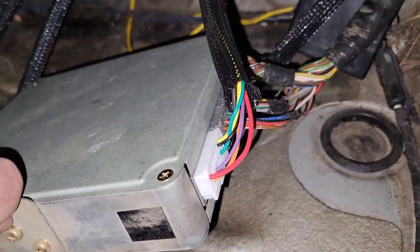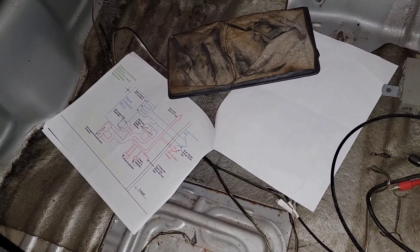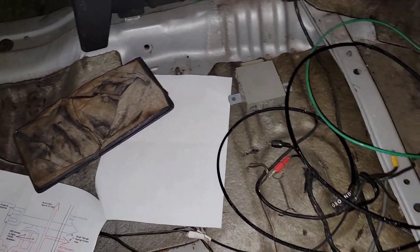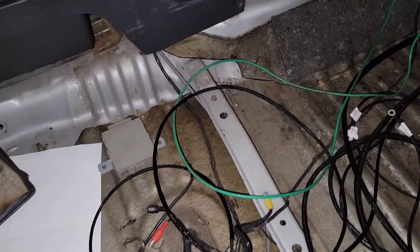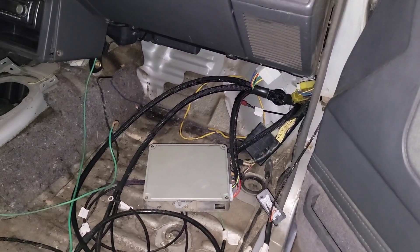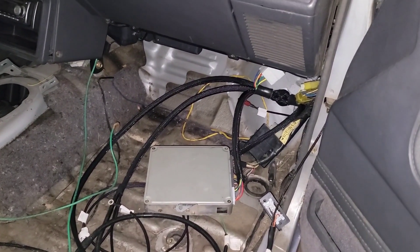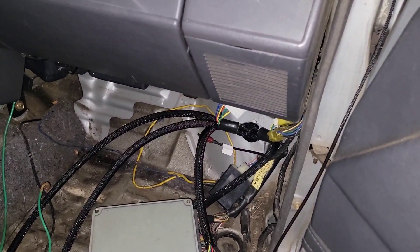Everything plugs in as it should. Really good instructions on how to do that — they send you with the harness. If you have any questions, definitely reach out to them because they'll get back to you within a day or two. We're gonna be putting all this away — it looks like a mess but it's not — we're gonna make it look factory and run the wires.